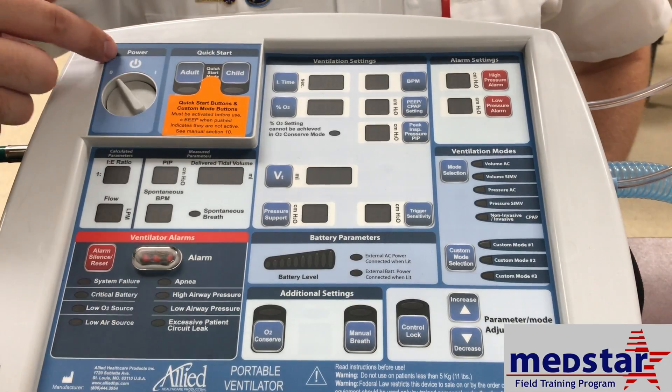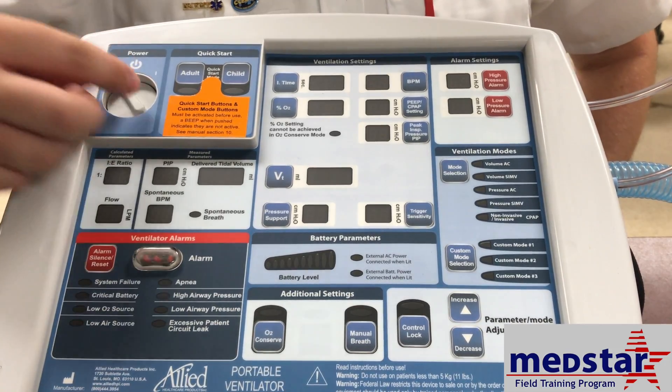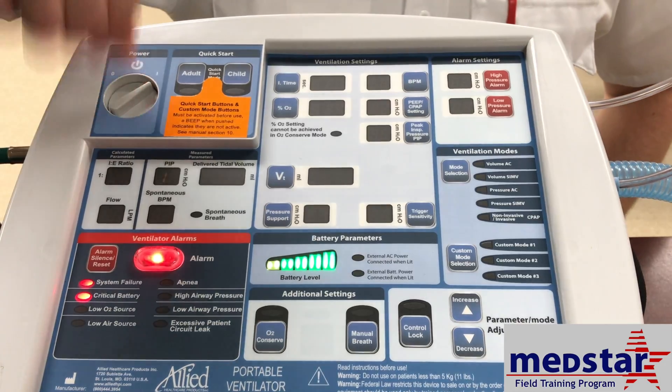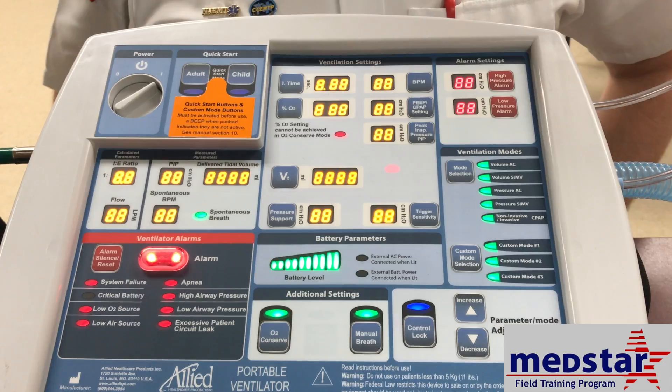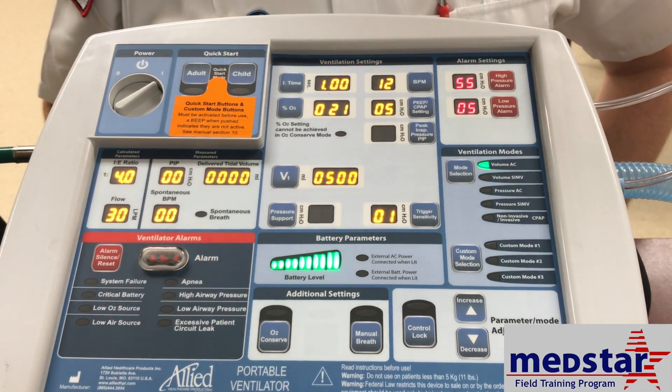Now we're going to go over how to turn on and input the settings for the AHP 300 ventilator. First, you turn it on — the power switch is up here, you just switch it all the way over to the other side. It will do a quick self-check and the ventilator will turn on.